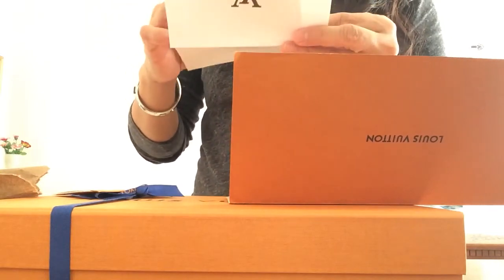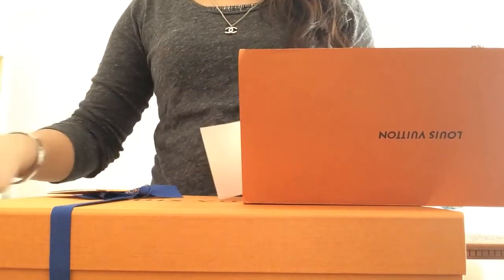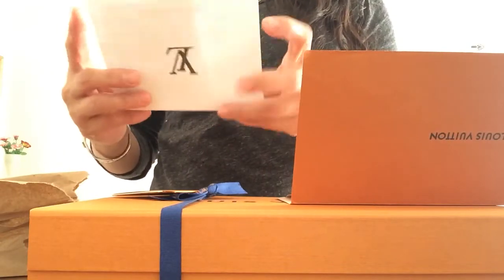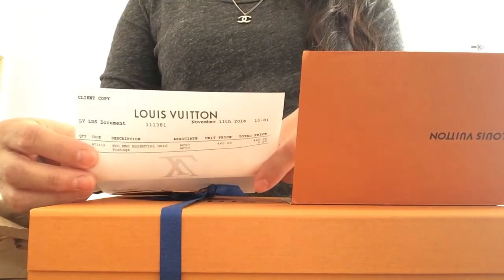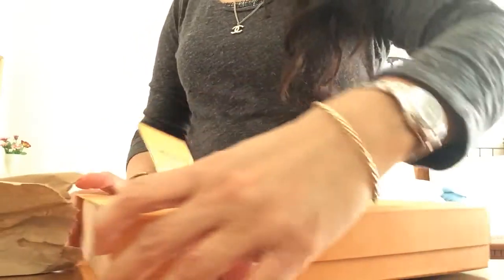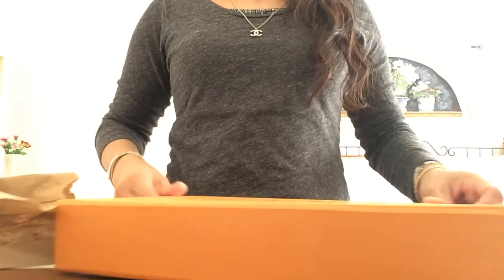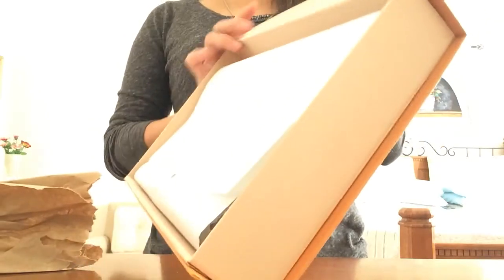I am getting ready for the season and it took me a while to decide which scarf I am going to get. I finally decided to get this Monogram Essential Stole from the Men's Collection. I debated getting the one from the Women's Monogram Denim Shawl, which is made of silk and wool, but I heard a lot of reviews about snag problems, so I don't want that for my item.